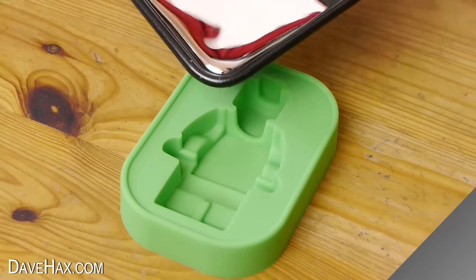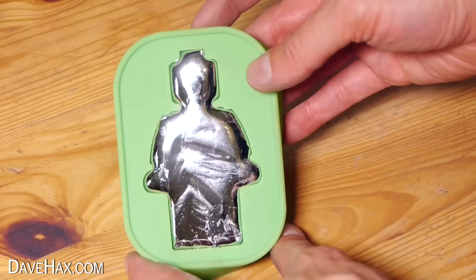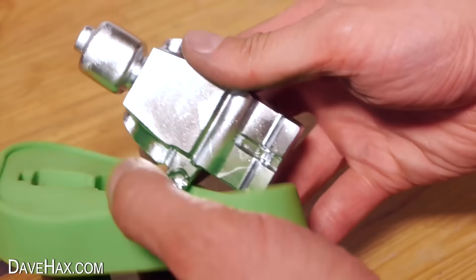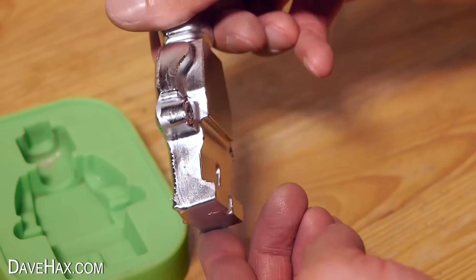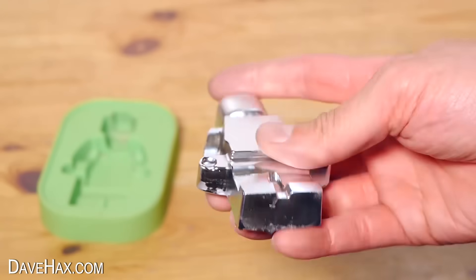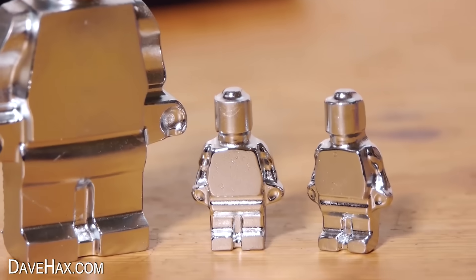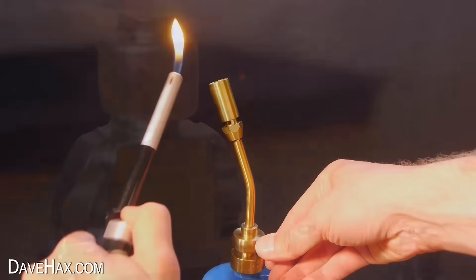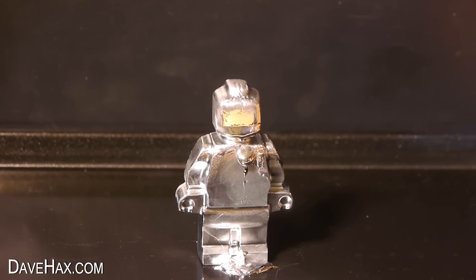I also filled up this large mould to make a really big figure. It's really quite heavy, and you can see it's about the size of the palm of my hand. Look at the size difference to the smaller figures. I decided to heat it up with a blow torch to melt it back down so I could use it for other projects.